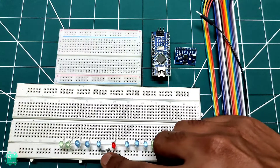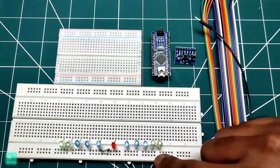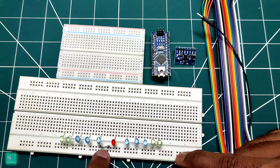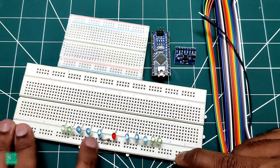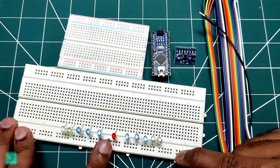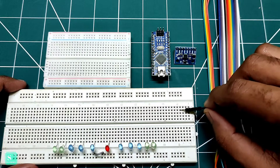Here I have attached a wire to give the connection between these two lines, because if you look at the breadboard, these five lines have the connection. And after this, the connection is cut. And after that, these five have the connections. So to continue the connections from here to here, I have put this grey jumper. These lines have the connections, like this.